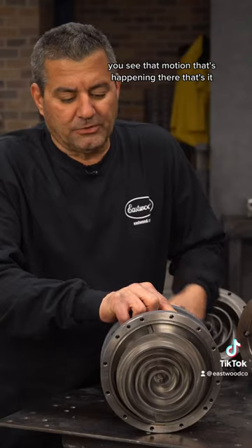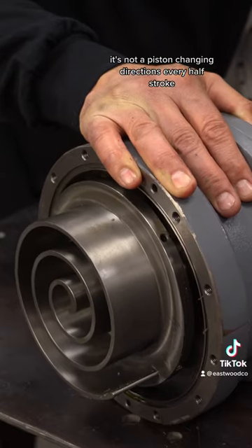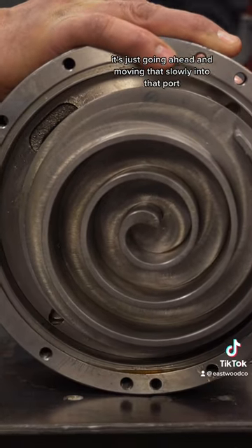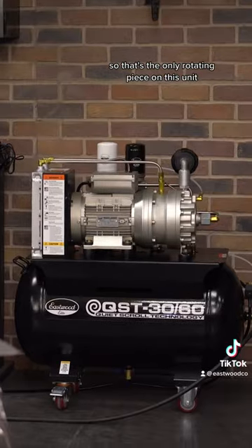You see that motion that's happening there — that's it. It's not a piston changing directions every half stroke; it's just going ahead and moving slowly into that part. So that's the only rotating piece on this unit.